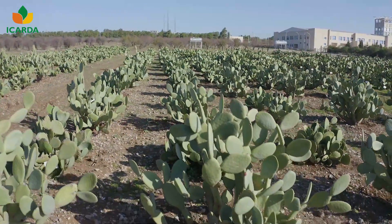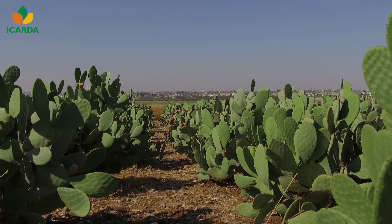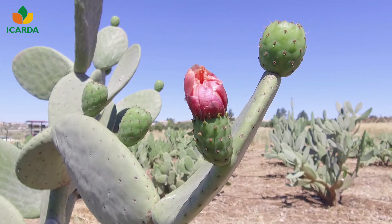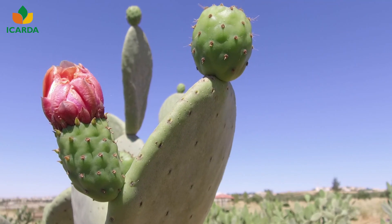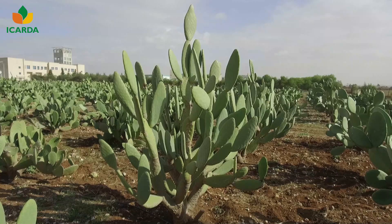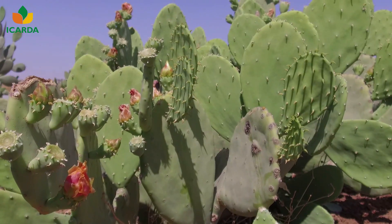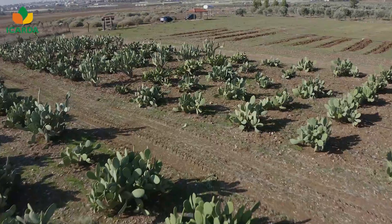Cactus pear is a high-productive species with high resistance to drought. It is widely cultivated in arid and semi-arid regions worldwide. It is an upright plant that can grow to 3.5 up to 5 meters high. It is an evergreen plant, easy to establish, with low water demands.